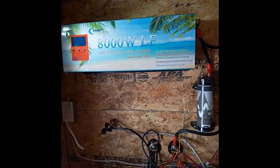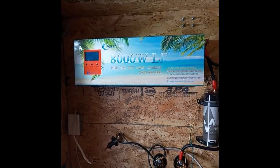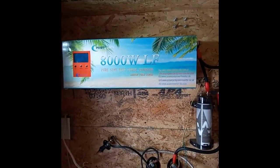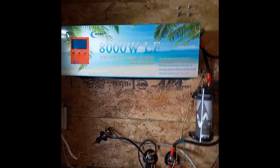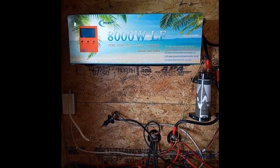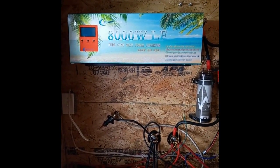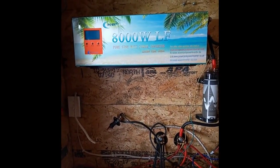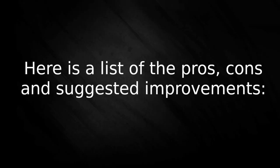I'll probably end up throwing this on eBay for parts or repair, whatever somebody might want to do with it. I'm not happy with it. If you have any questions, send me a question — this concludes my review of the PowerJack inverter. I hope this educates you well. If you were at all thinking about getting one of these, my recommendation is: don't. Hope you have a wonderful 2021 — this is Autarky Homestead, I'm out.